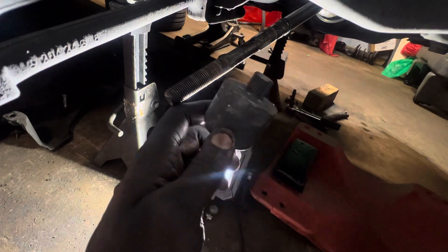Good morning guys, this is God Isabel. I'm about to show you how to remove the tire lock on a Mercedes-Benz C300. This one's really difficult.